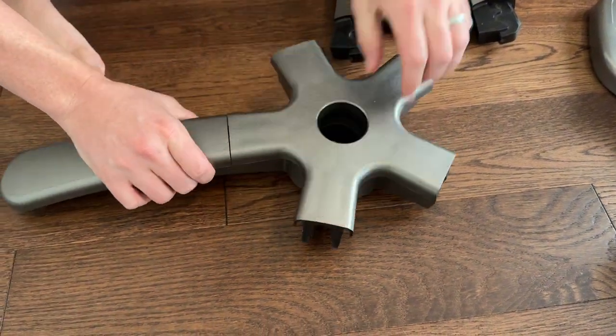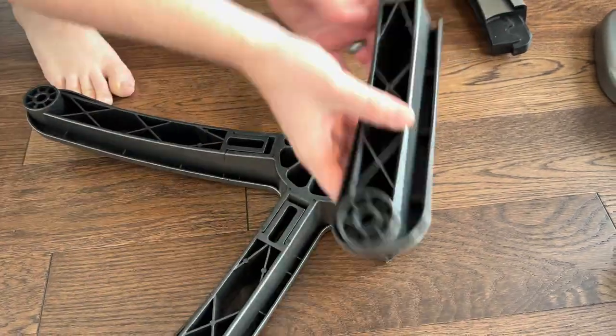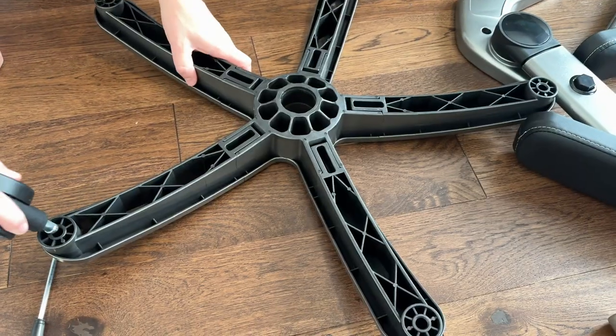There is a specific way they just clip in and you're going to do each one the same way, and then they just snap in place with a little bit of brute force, and once you do this you'll have all the legs on.